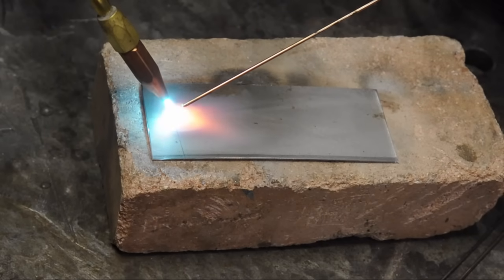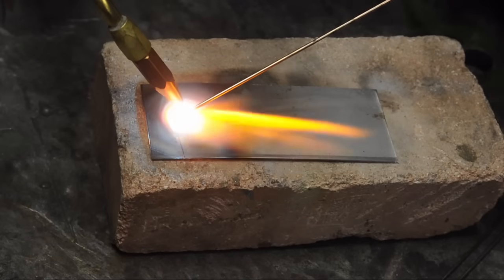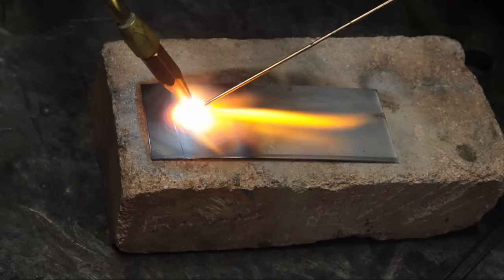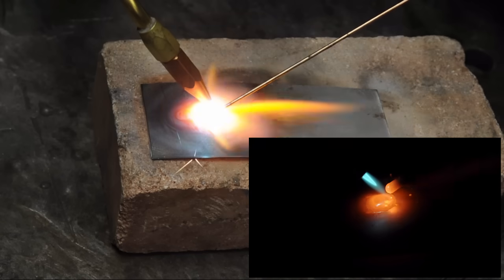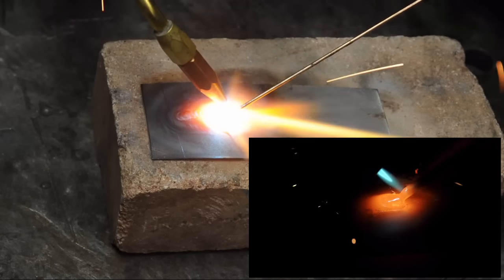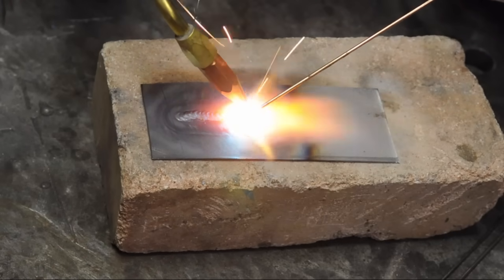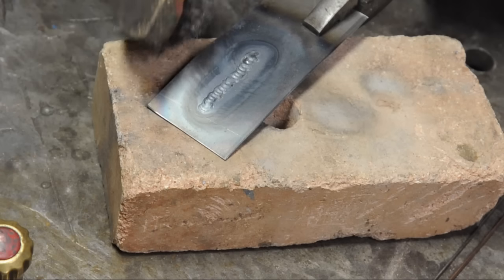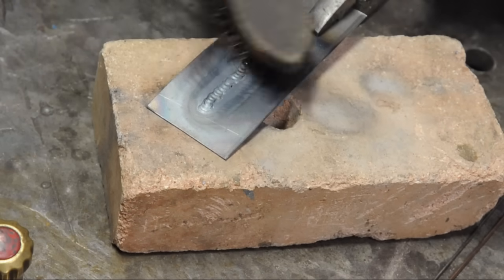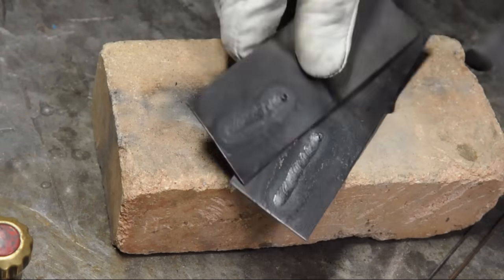Then give it a minute to start the puddle, and just let the puddle tell you when it's time to move on or add filler. Maybe easier said than done, but that's the moral of the story. That was actually harder than I remembered — I did three attempts to get the shots you saw.